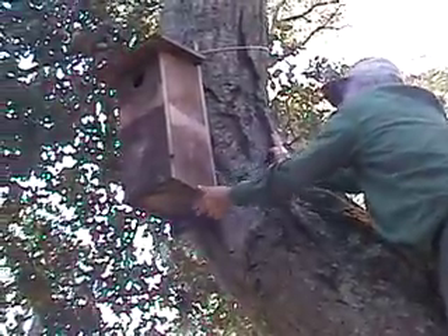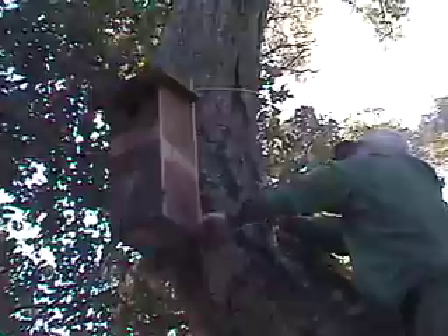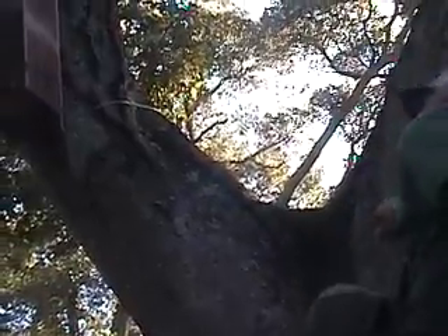Wow, there's a bird in it! There's a flicker in it. It's sitting on eggs, I think. So that's the parent? Yeah, they're using it, I believe.